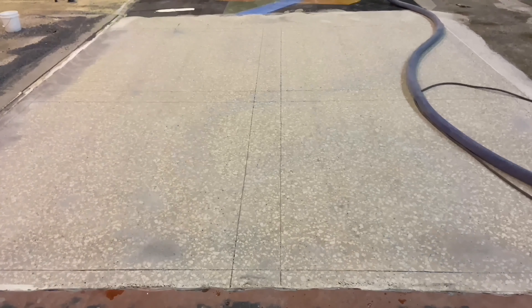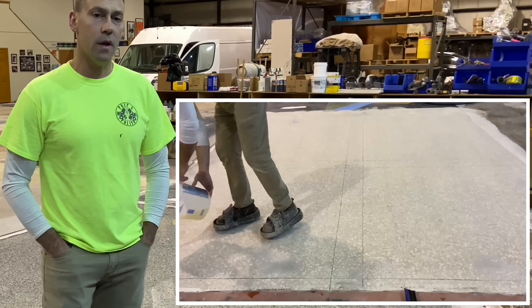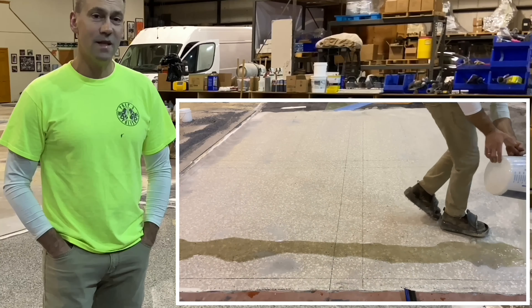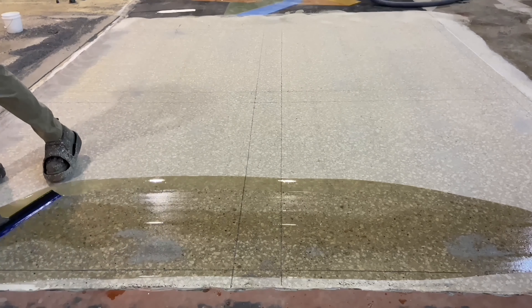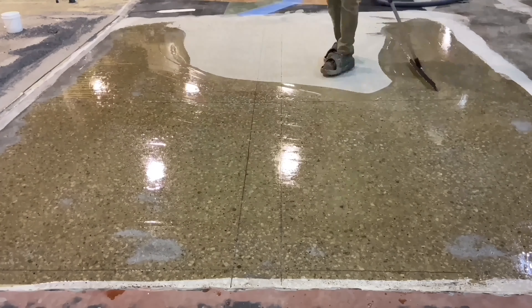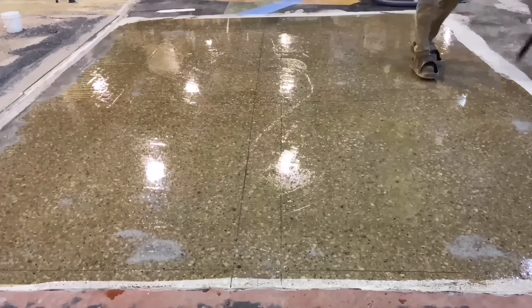Once the shot blasting was complete, a primer coat was applied by squeegee. Being that this floor has so many holes in it and the surface porosity inherent to this slab, 10 mils of material was applied to the surface. The goal was to fill those voids in the best they could be, as well as leave enough material on top to do a light broadcast of flake into that wet epoxy.